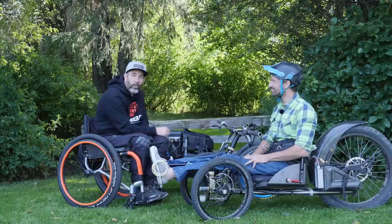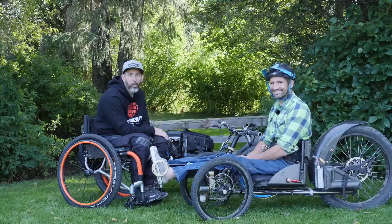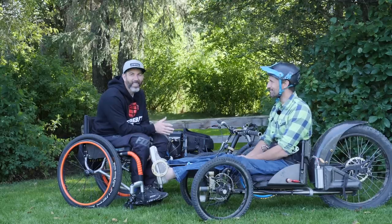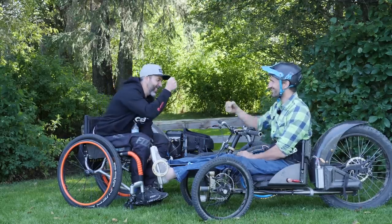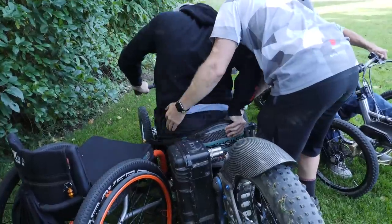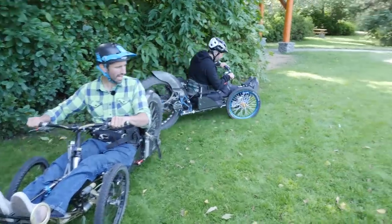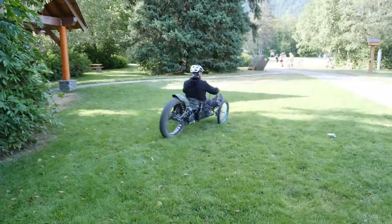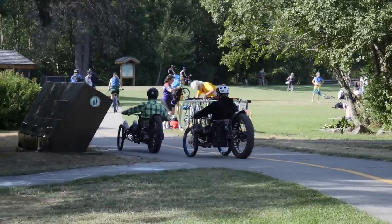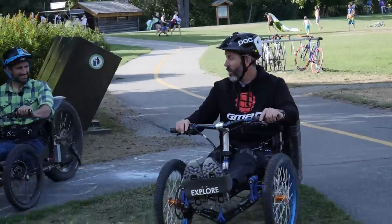There are two of them — I mean, it would be rude not to ride one, wouldn't it? Let's do it! Oh sorry dude — I find it really hard. My brain just wants to do the opposite thing.